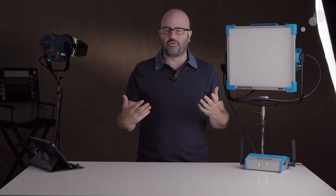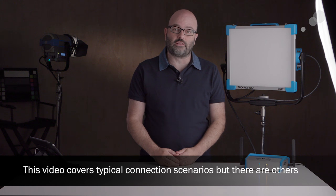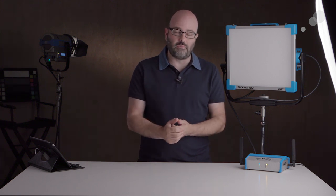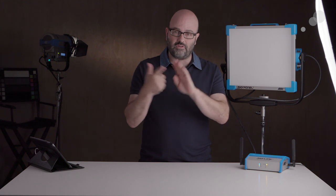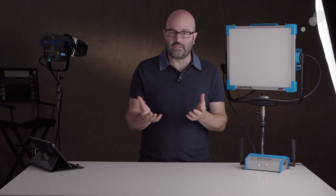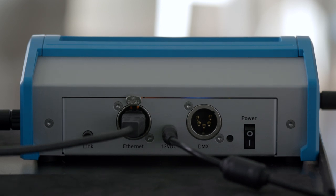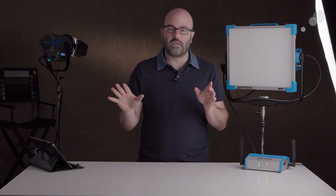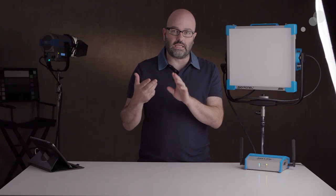I do want to finish talking about our different connection options when using this base station. In some scenarios you'll find there's an inherent problem with Wi-Fi connectivity — you may be in a trade show environment or somewhere with a lot of other 2.4 gigahertz devices being used for wireless video or audio transmission. If you're having connection problems, you can get an adapter to go hardwired from your smartphone or tablet through ethernet to the ethernet port on the back of the base station. So now you have a hardwired connection and are not relying on the ad hoc Wi-Fi network.